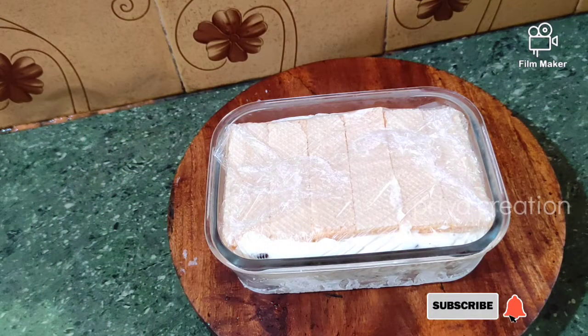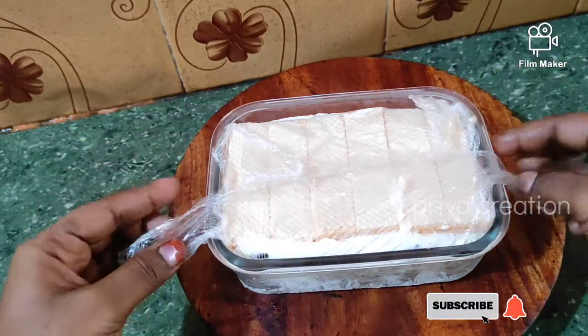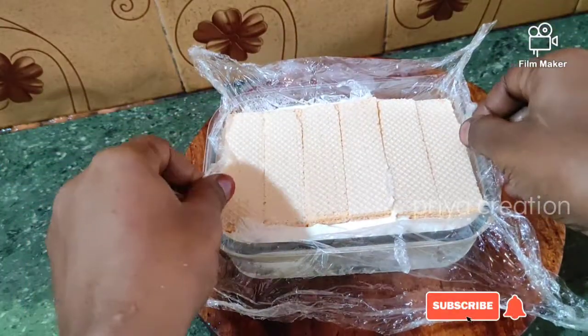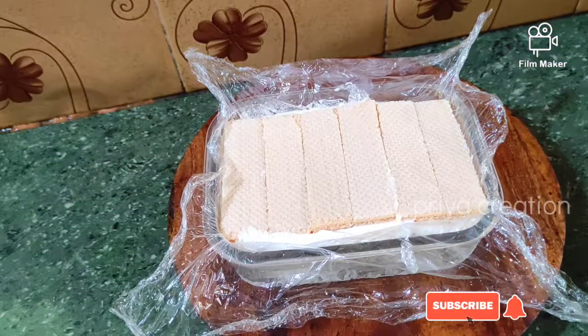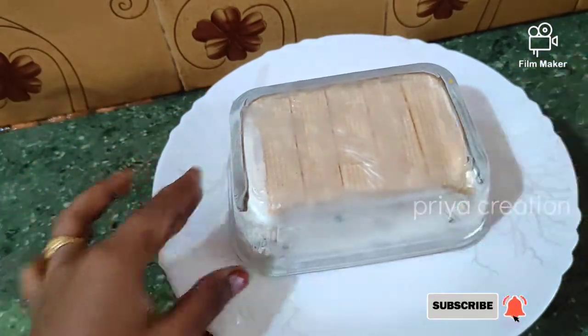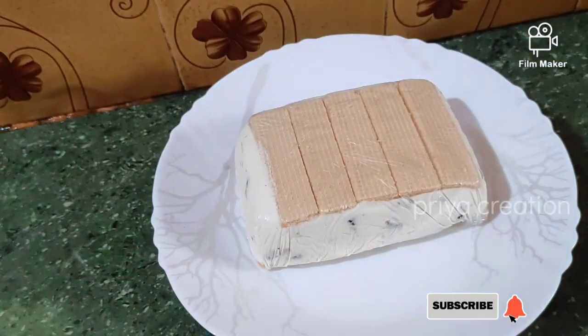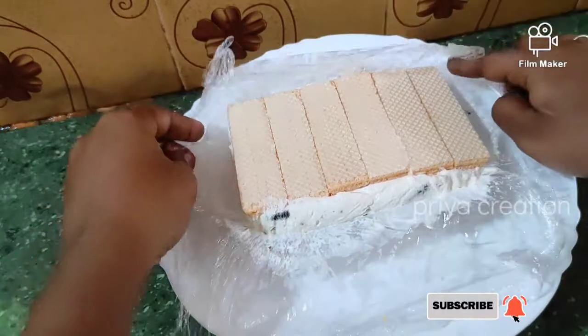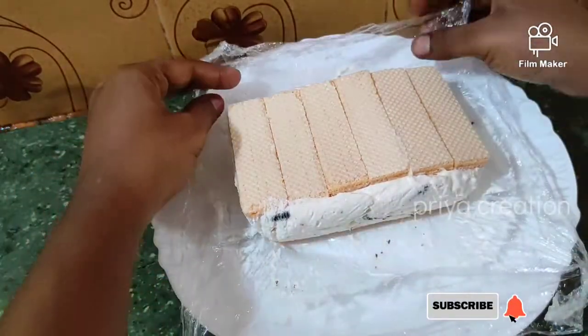Let's see how it turned out. Put it in the freezer and let's take a look at how it is.